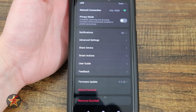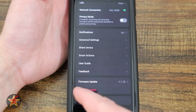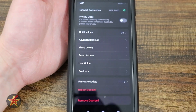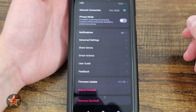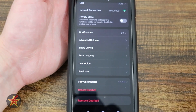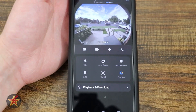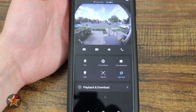When somebody pushes the doorbell, my Tapo lights come on — great if you might not hear one of the many placements of the chime box. Here we have the user guide and feedback. For firmware, selecting that will check for updates. And then we can either reboot or remove the doorbell by selecting those options. Those are all the settings and options available for the Tapo D225 video doorbell.